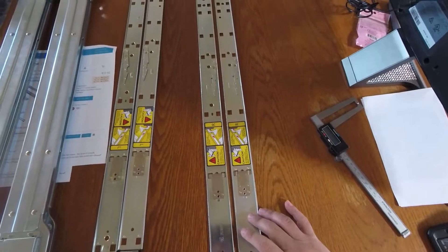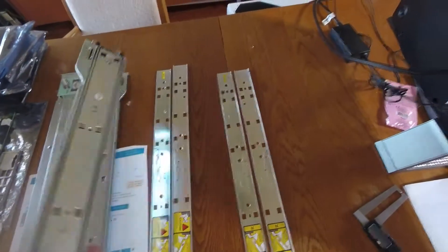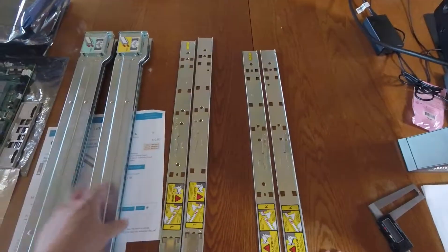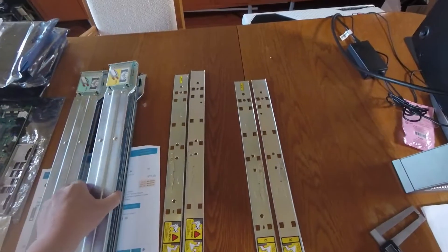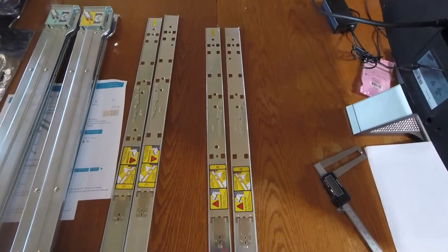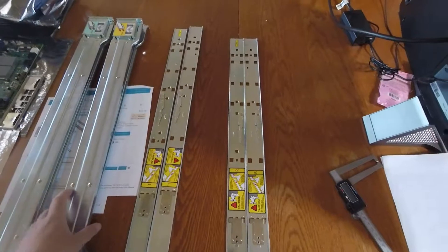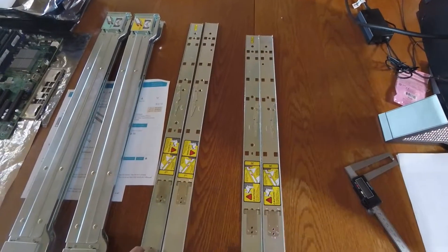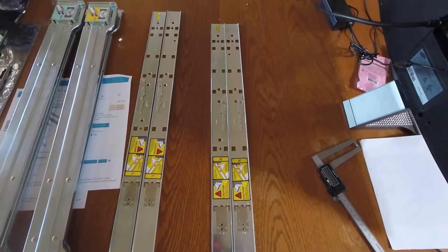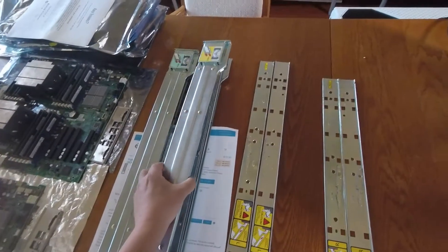If you end up with a non-Rev B or earlier design, chances are you're probably better off just buying a complete kit rather than trying to find a matching outer rail separately. A lot of people spend time buying rail kits that don't fit and end up wasting time and money. Sometimes it's just better to buy a complete kit that's known to work together.